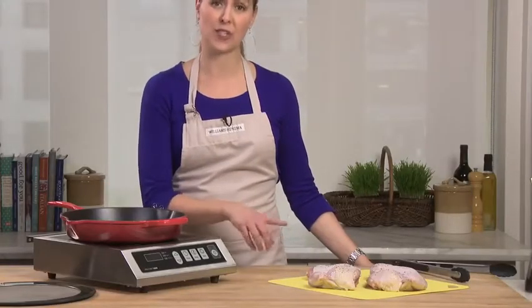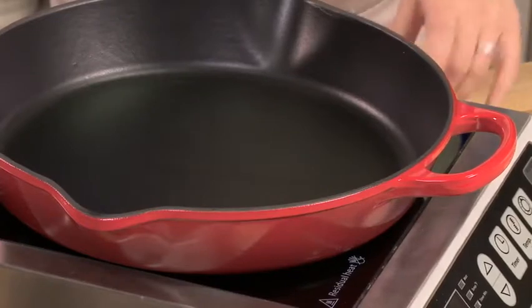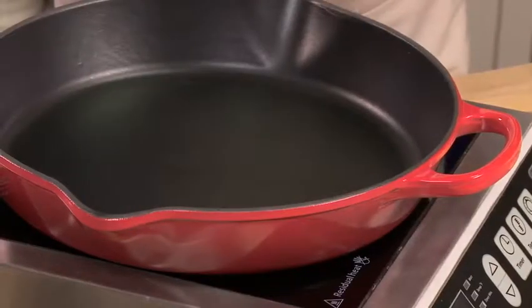Today I'm going to pan fry a chicken and finish it in the oven. You'll notice I'm cooking on an induction cooktop — all Le Creuset cast iron is induction compatible, but it also works on a regular gas or electric cooktop too.